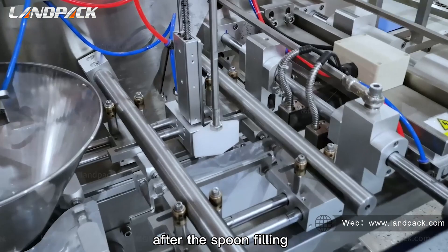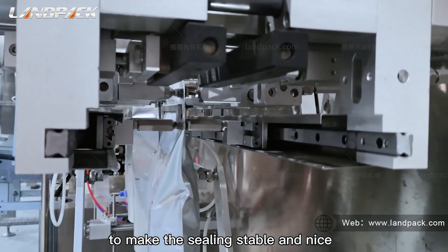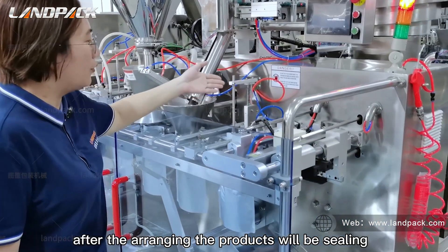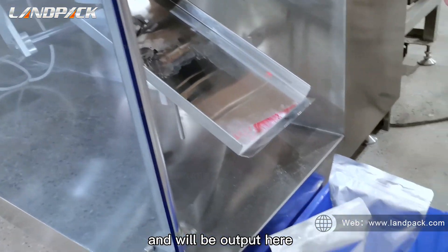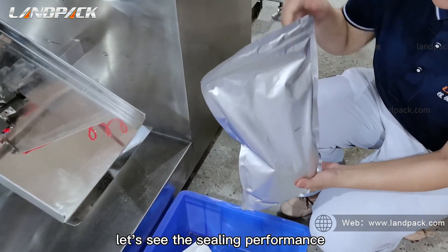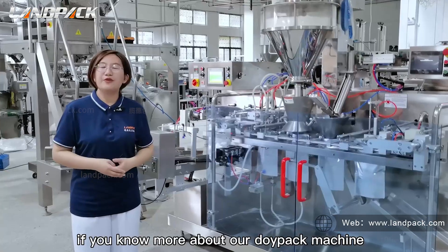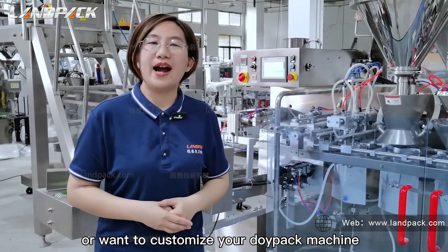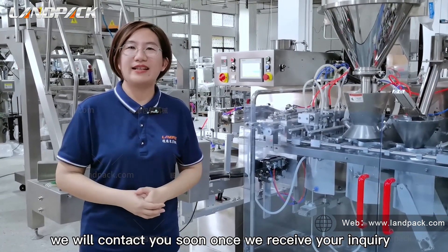After the spoon filling, an arranging device makes the sealing stable and neat. After arranging the product, the bag is sealed and output. Let's see the sealing and coding performance. If you want to know more about our dopack machine or want to customize your own, please contact us through our website and we will get back to you soon.